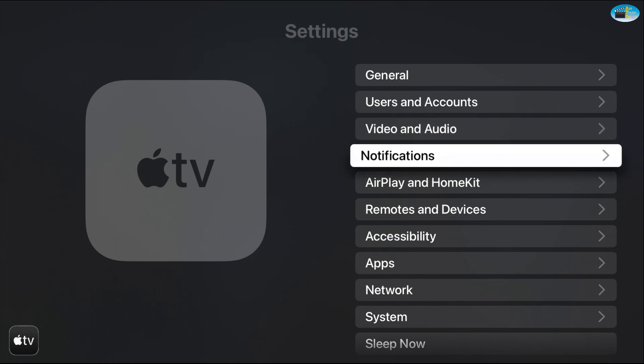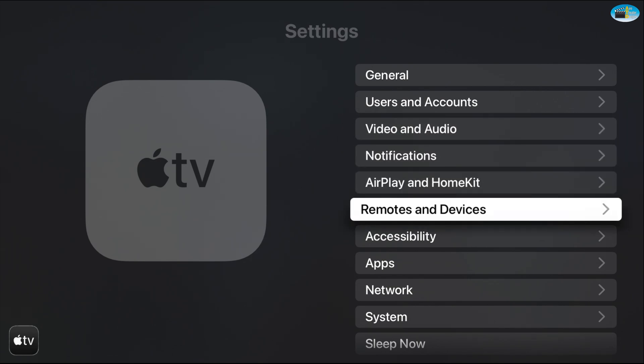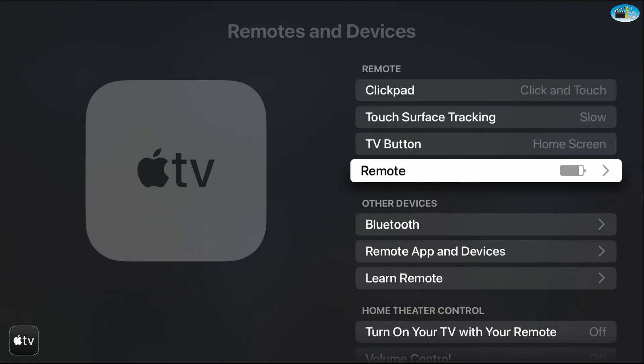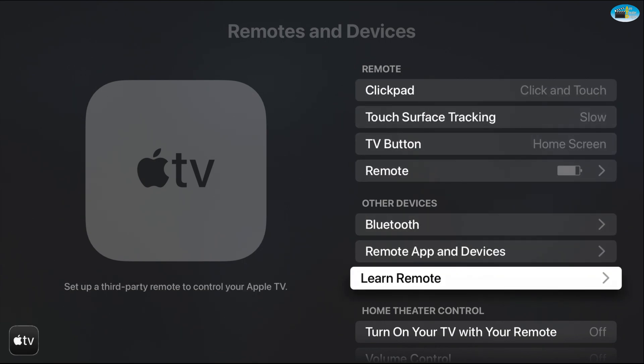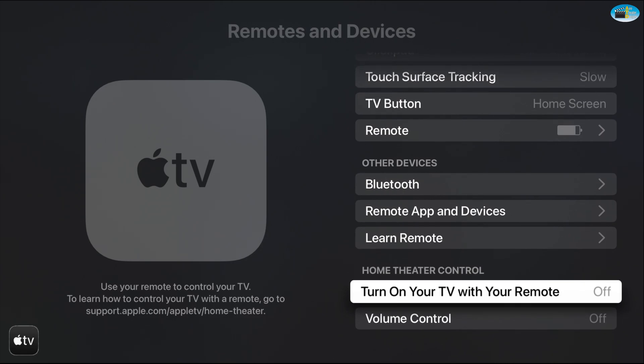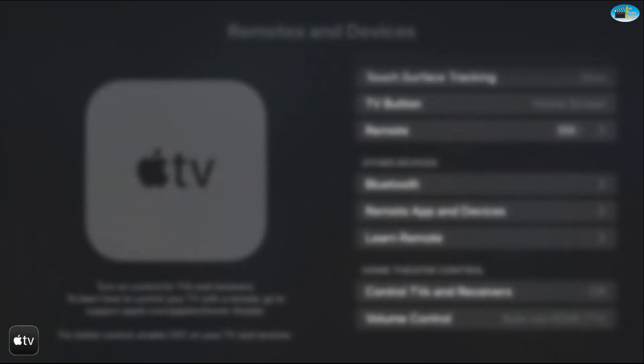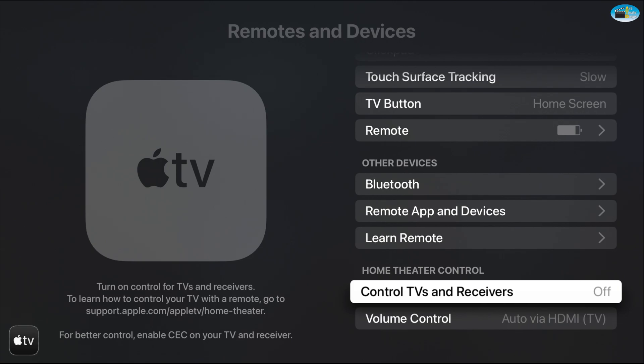Navigate down towards the bottom — here we go, a couple more — and select Remote Devices. Then navigate all the way to the bottom; you'll see Home Theater Control. Press Select and that'll toggle between off and on.